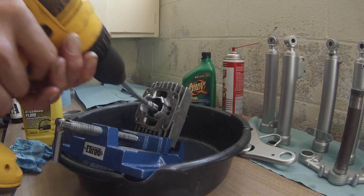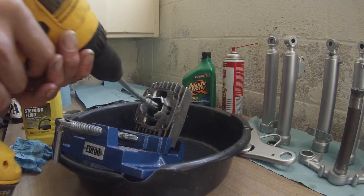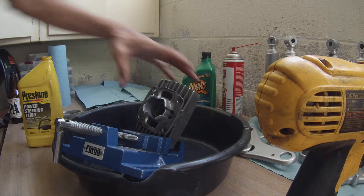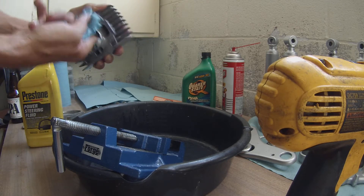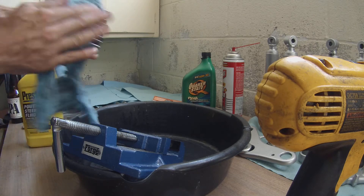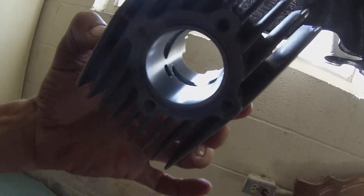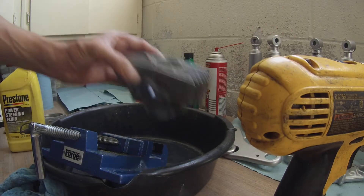All right, try this again. Let's hope it doesn't bang so much — let's see what happens. Pretty clean in there now, I think I like it. I like it.